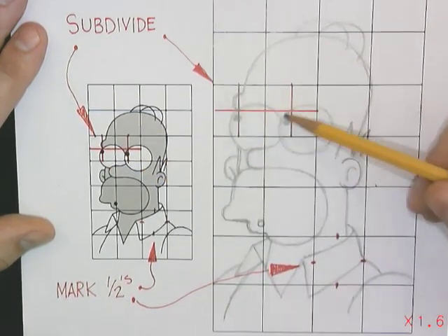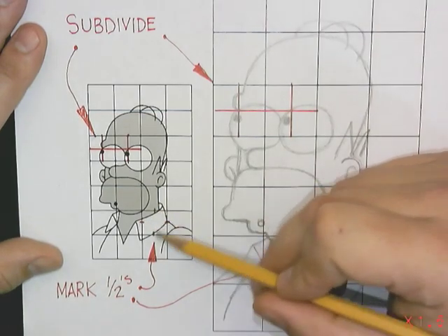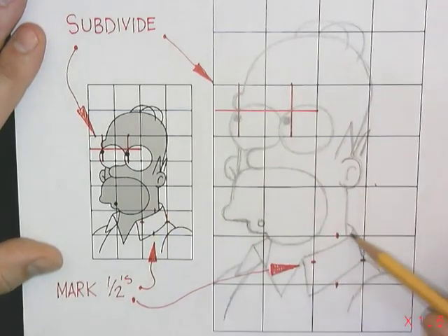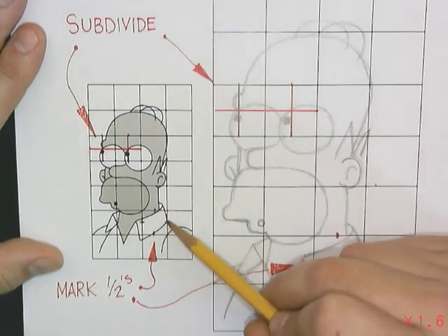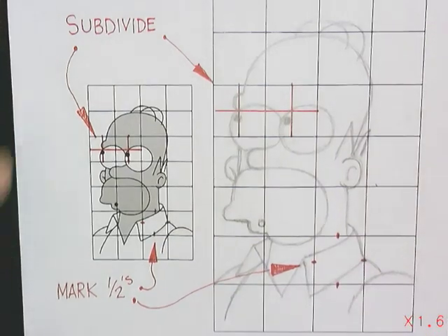I recommend subdividing with the detail areas like the eyeballs — they're hard to get their shape down correctly. Another helpful technique is you can mark the halfway points, and that's kind of used for not-so-detailed areas. Grid drawing, baby. Good luck and go Butler!